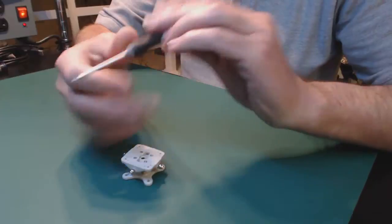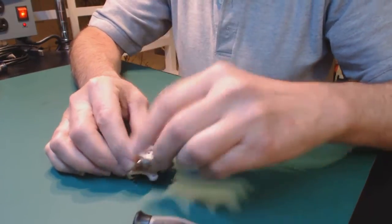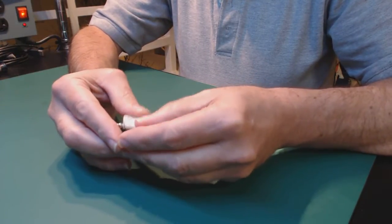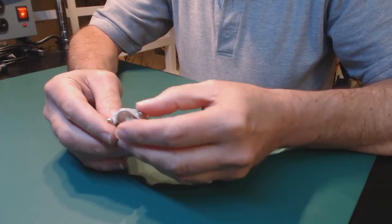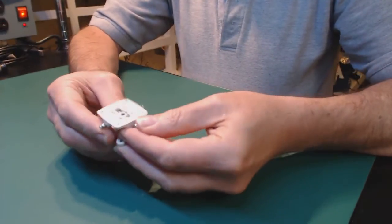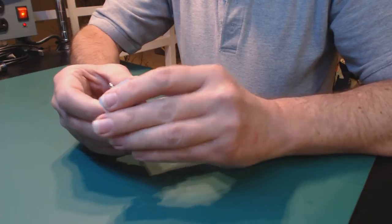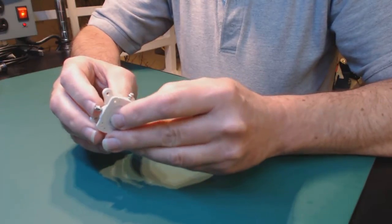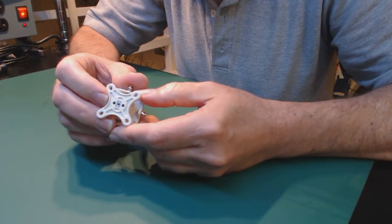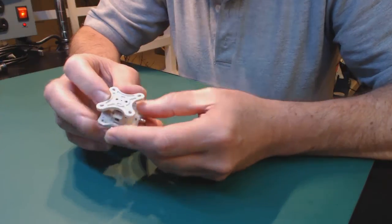I'm going to try something here real quick — I haven't played with these much. So this thing is, like I said, very well made. The pictures on the website are very representative of everything you get and they're good views.